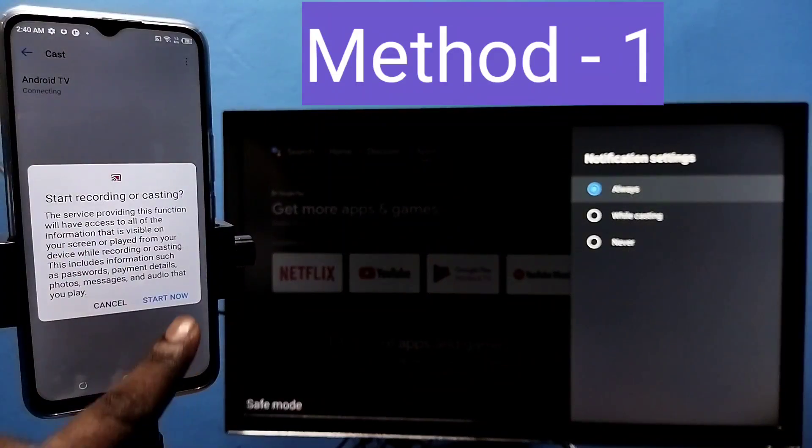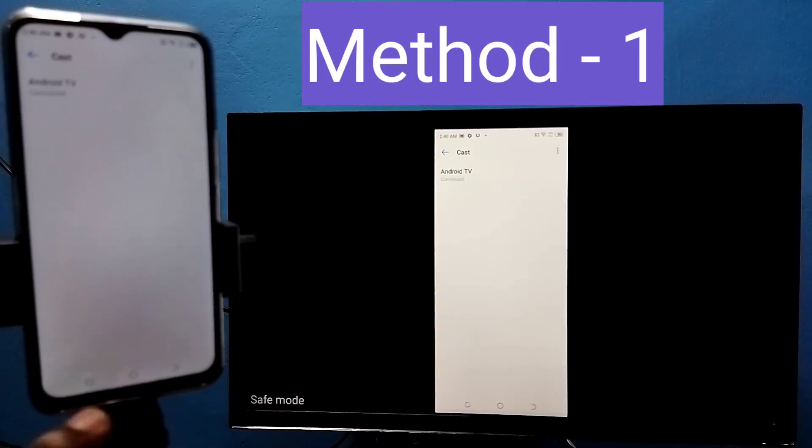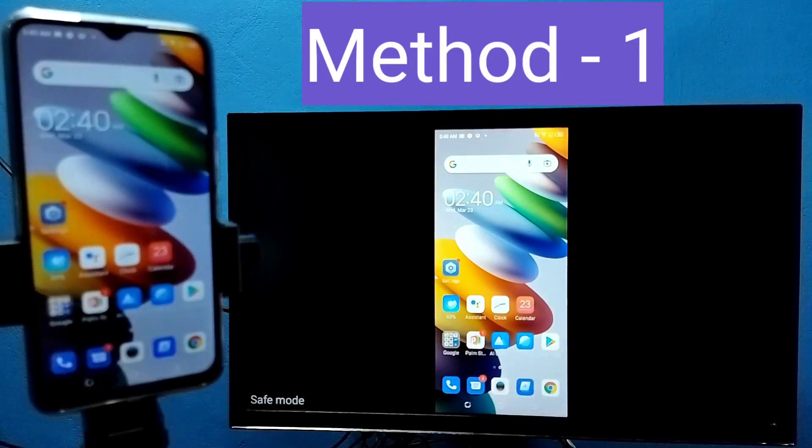Tap on the TV name, then tap on Start Now. See, it's working. So this is Method One.